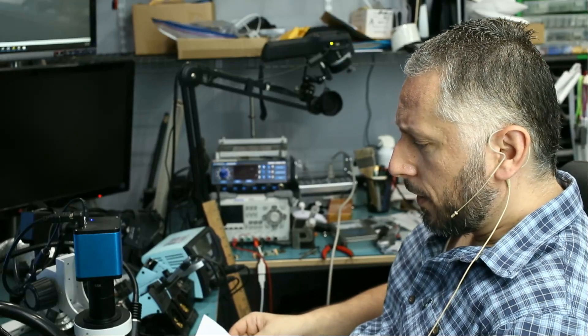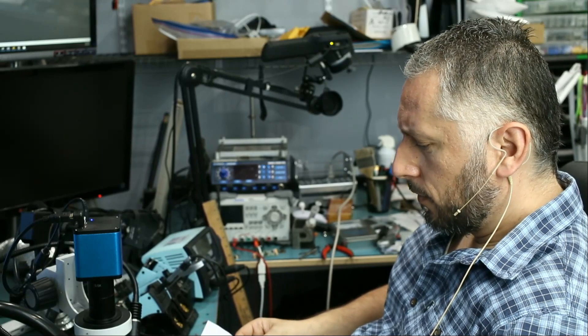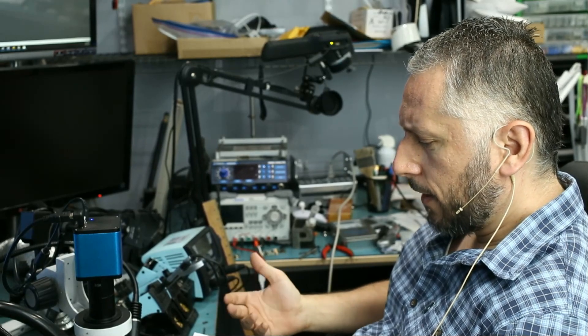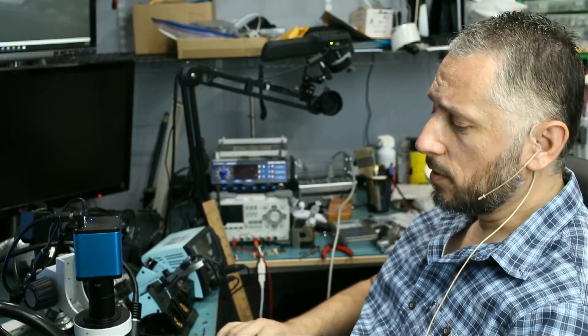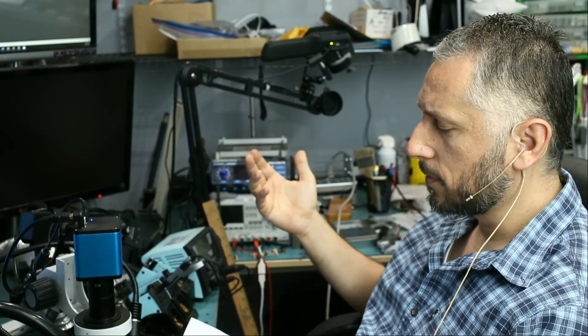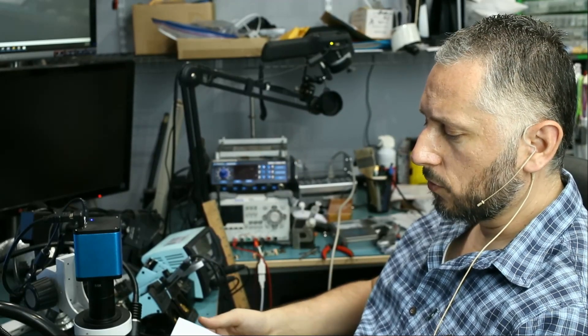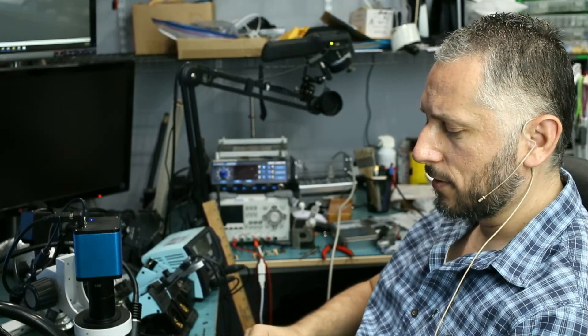In this repair video, we're going to be working on an iPod Touch 4 that was mailed in from Ben, Alabama. Ben mailed in the iPod so we can fix the charging port and recover his data. The customer is paying $165 for the job — it's going to cost almost twice as much as buying a used one, but the customer needs his data.